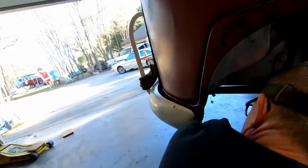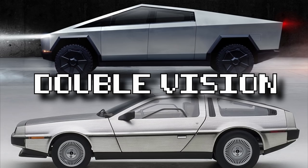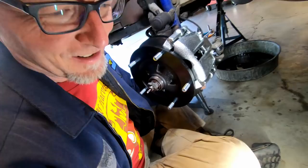Whoa, look at that — wow, power, baby! That looks like a DeLorean. You know, it looks like a Cybertruck — no, it looks way better than that. Alright, cool, we got the caliper on and we're gonna put the brake line on after this.